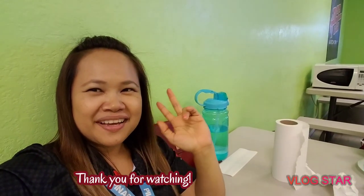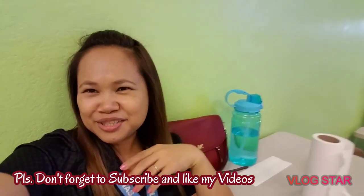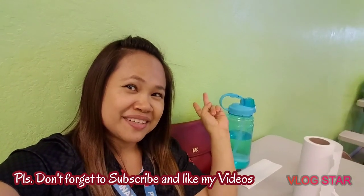So that's it, I finished my salad and Noy is still munching. Goodbye Noy! Bye everybody, thank you for watching and please don't forget to subscribe and like my videos, bye bye!